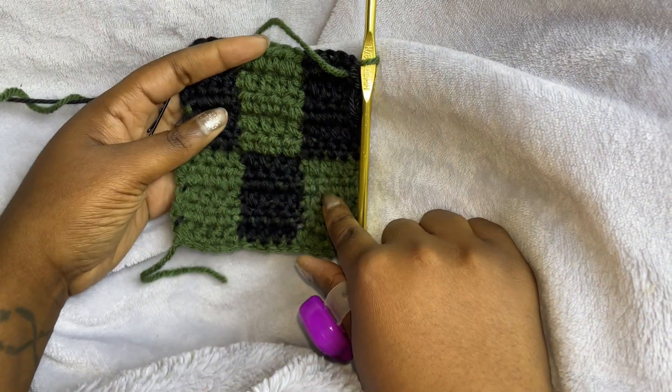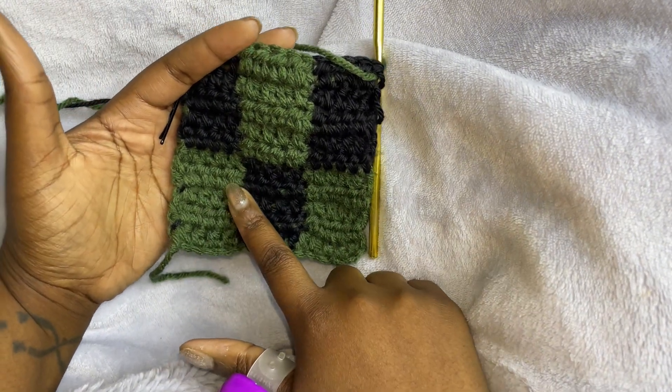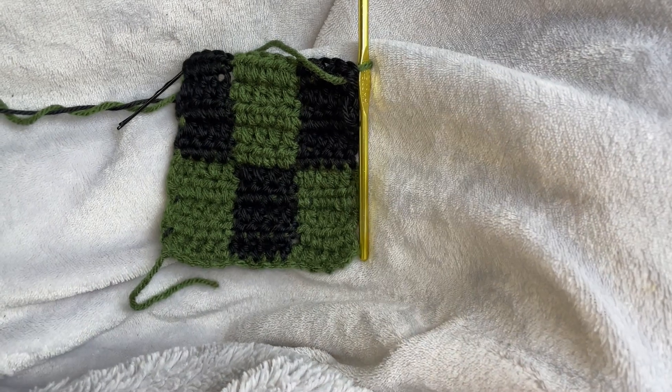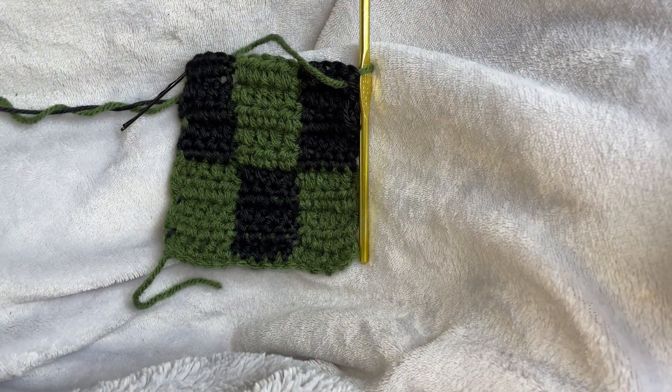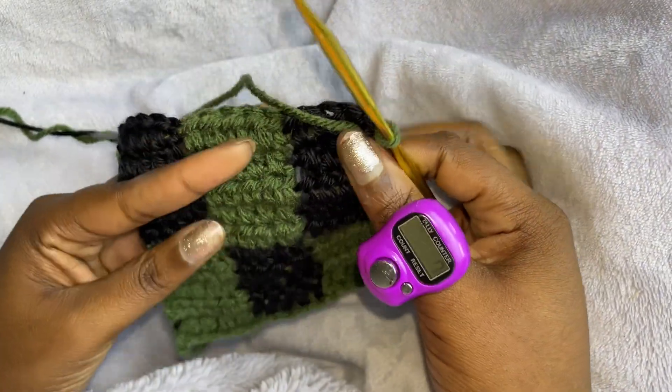So we're going to do that for a total of 45 rows — we have five, ten... so we need 45 rows in total. When I'm finished, I will get back with you guys to show you what to do next.